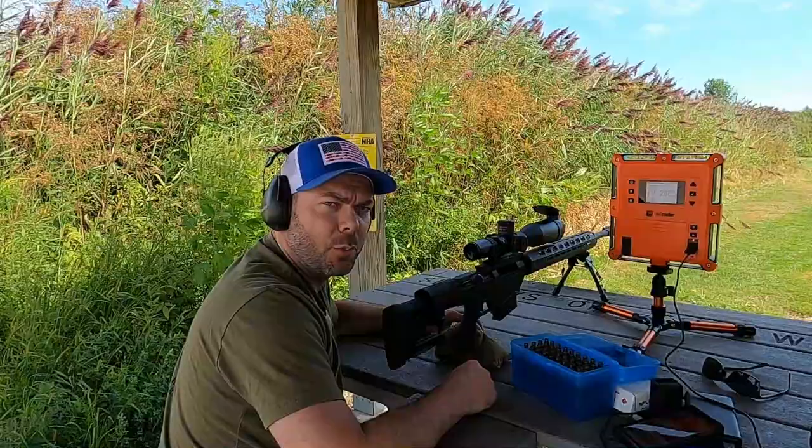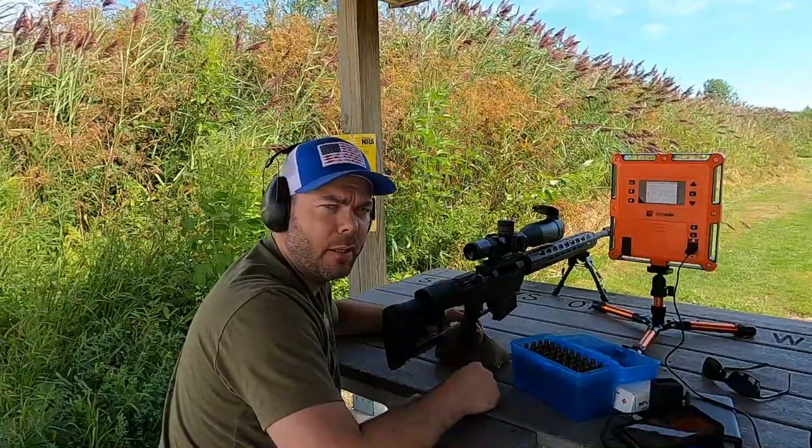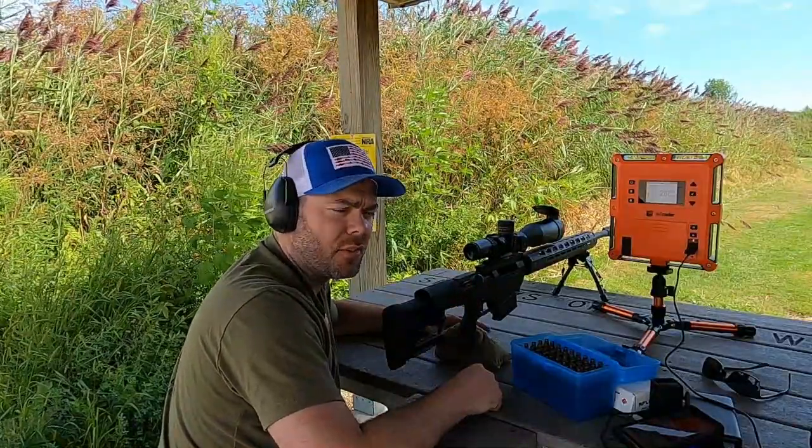I'm going to get my target, head back home, figure out some group sizes, and get together all the shot data from my lab radar to see what we have for the best results. After analyzing all of the data, I've come to the decision that I'm going to use 78.6 grains of powder.